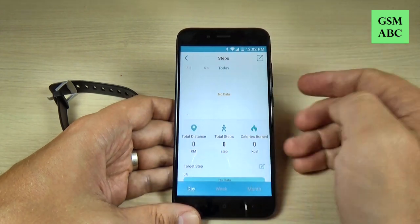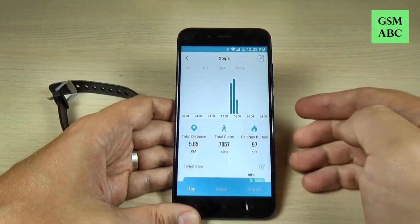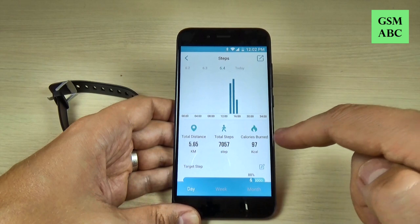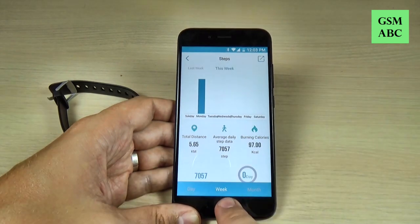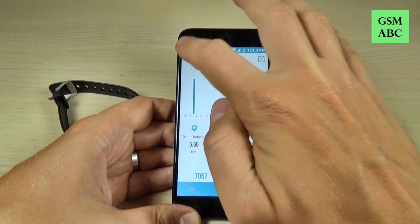This is the steps for today — I have zero steps. But yesterday I used the watch, and here is my total distance, total steps, and calories burned. We also have the week option and the month option.